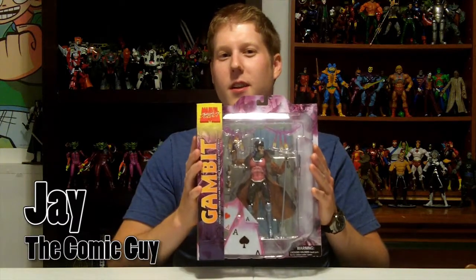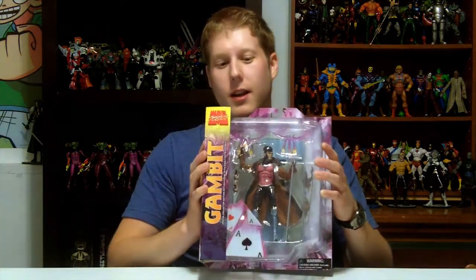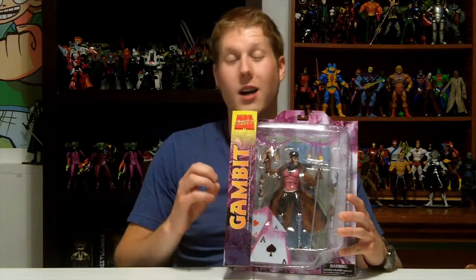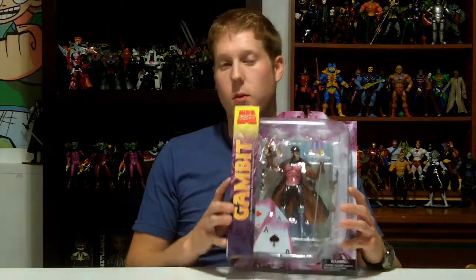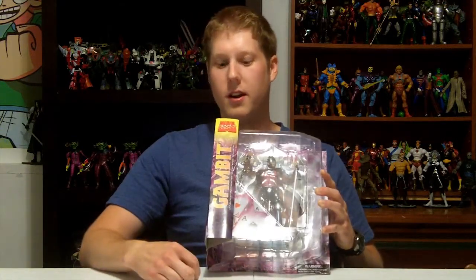First up on the review docket, we got Marvel Select Gambit here. This is a roughly 7-inch scale figure by Marvel Select. These are pretty cool because Marvel Select has decided to make them all about the same scale, true to size on the characters and true to size with the other characters in the Marvel Select lines. Let's look at the package real quick. Pretty standard for Marvel Select. We have the character right here, with little trademark playing cards to signify what he does.